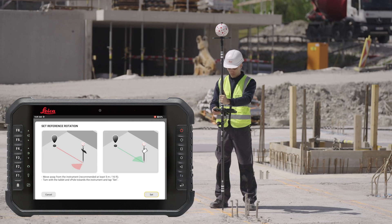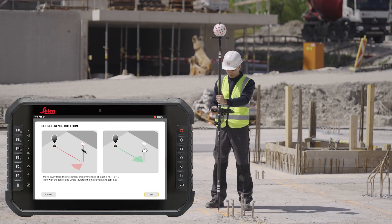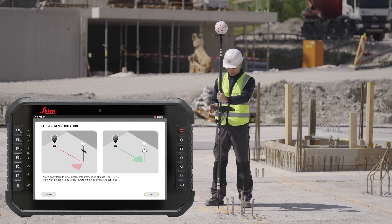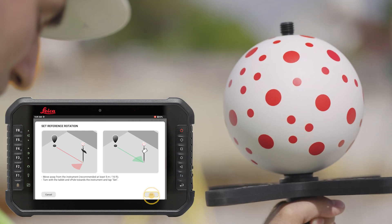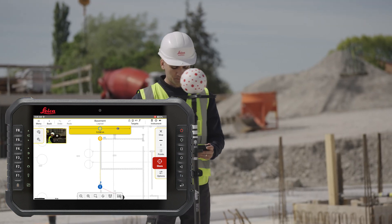Define the reference orientation. Move away from the instrument, recommended 5 meters. Turn with the tablet and vPOL towards the instrument and tap Set. The navigation to the object will start.